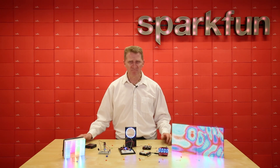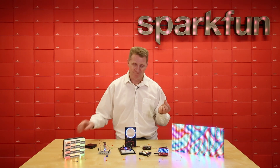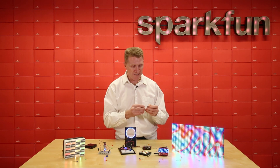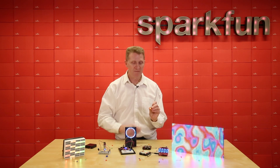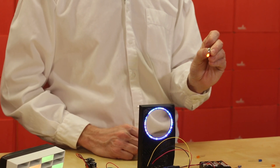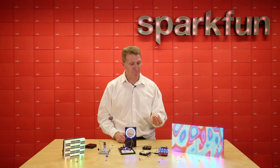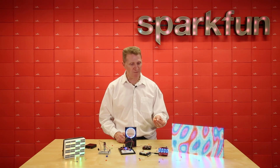So let's start out simply. The easiest way to light up an LED is to take a battery, take an LED, and put them together — get an LED that lights up. This isn't ideal; you should use a resistor, but we'll go into that a little bit later. But for simple circuits, you've just made one: a battery and an LED.